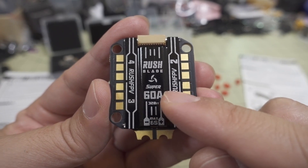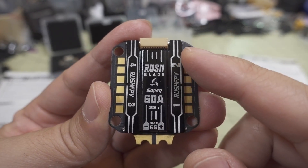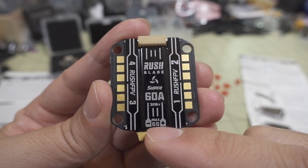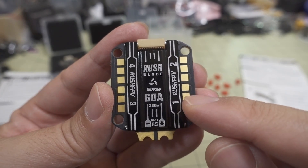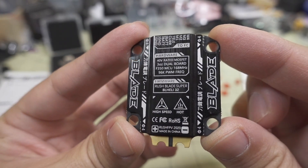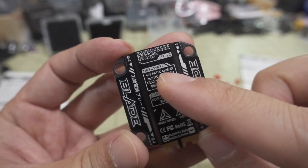This is the top of the ESC. You've got your motors in this order: motor one over here, two over here, three over here, four over here, and this would be the back. 6S max. You have very large solder pads here for your motor wires, and they're only on the top — there's nothing on the bottom. You do have a heat sink shield here on the bottom, which is nice.